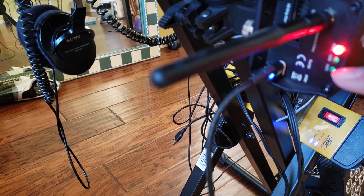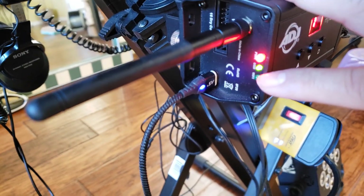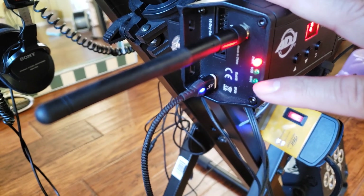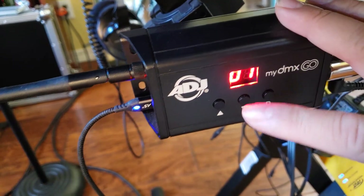It has to say Wi-Fi. See that? The Wi-Fi has to be turned on. If it hasn't turned on, it's not going to work.